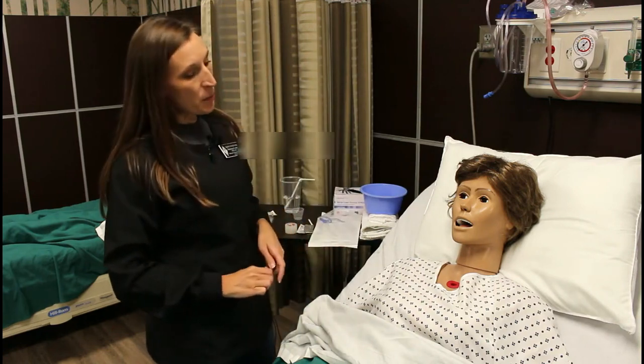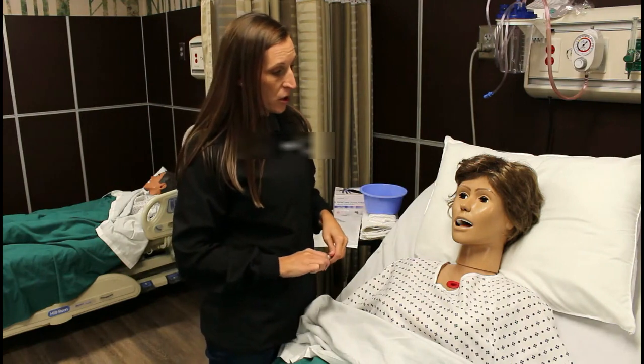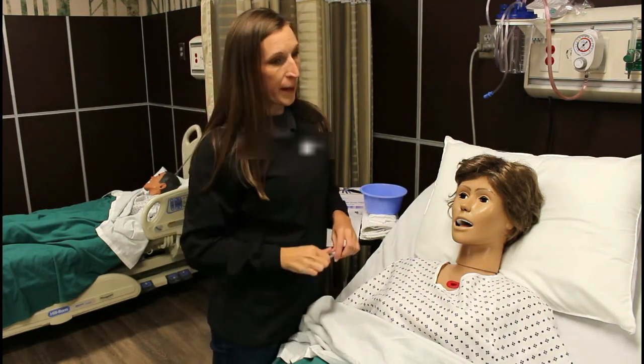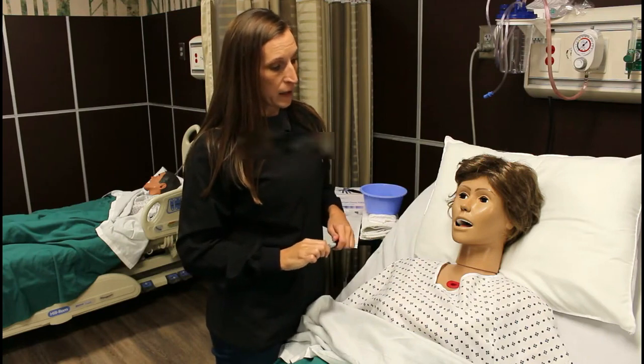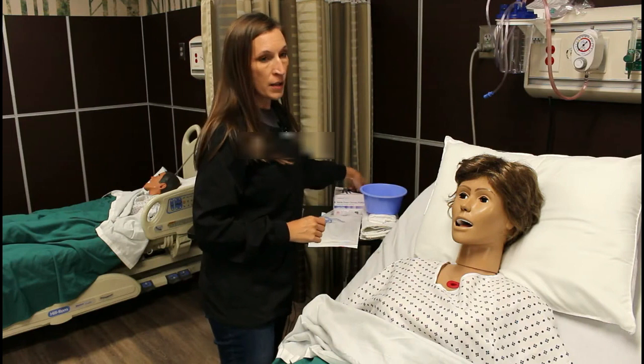Now, if at any time during the procedure you feel uncomfortable, or if you're in any pain or discomfort and you need me to pause, just raise your hand as a hand signal to let me know to pause and give you a break. I'm going to put on some non-sterile gloves.